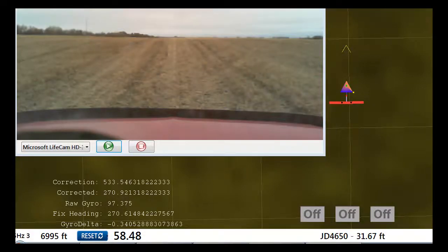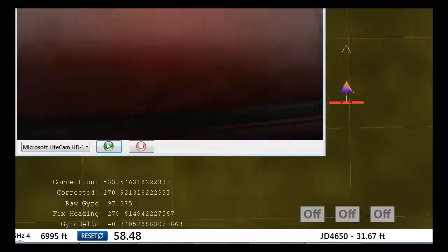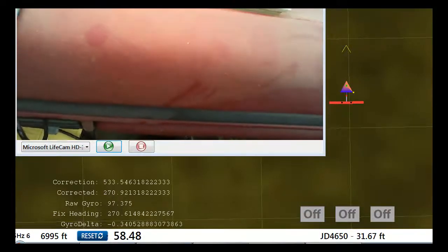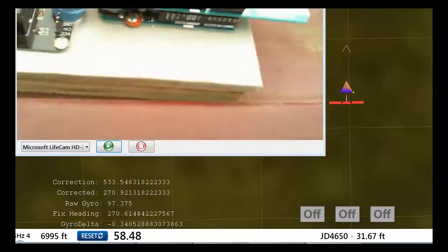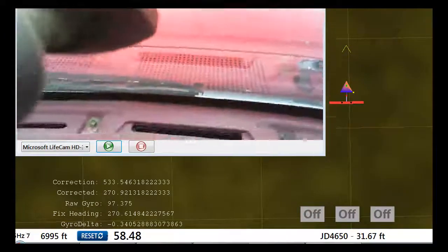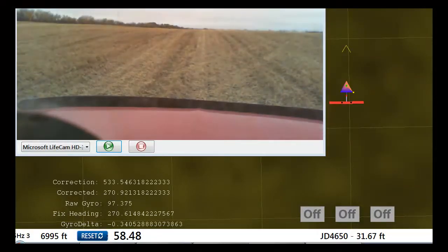I thought I'd take another stab at this IMU — the BNO055. I mounted it on the dash. It's about minus six out so the tractor won't start. That's the BNO right in the middle of the screen there, using the compass and all the sensor fusion it provides.